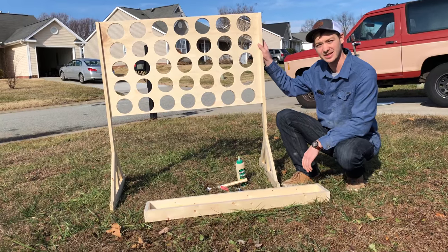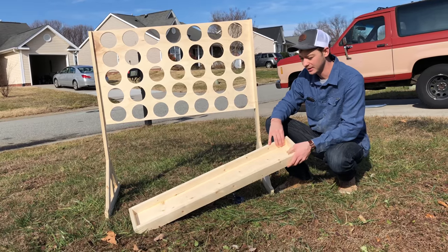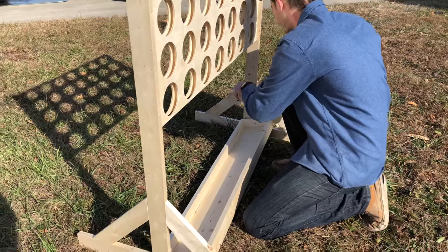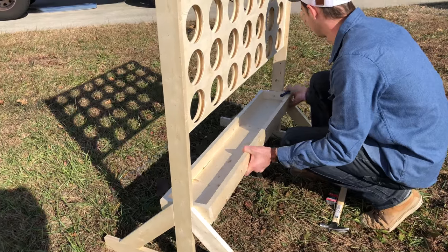Now that I've got the legs attached, I went ahead and assembled the tray that will hold the discs when they're not in use. All I did was take a 1x6 and wrap it in some 1x3s. And what I'll do now is attach this right between, like this.